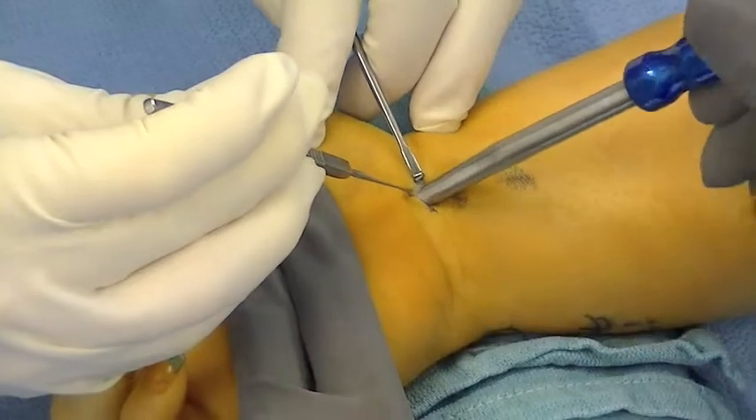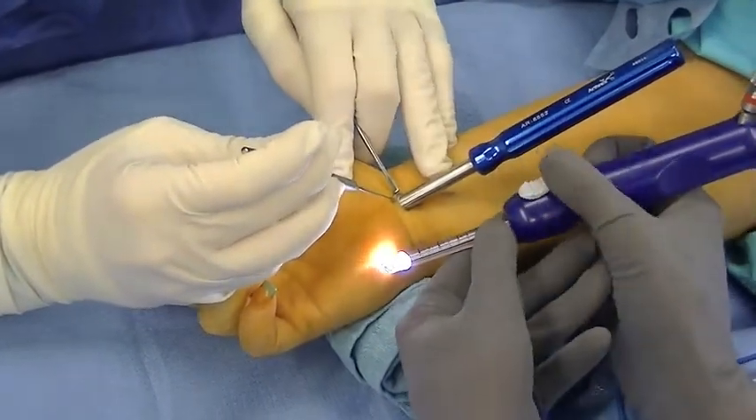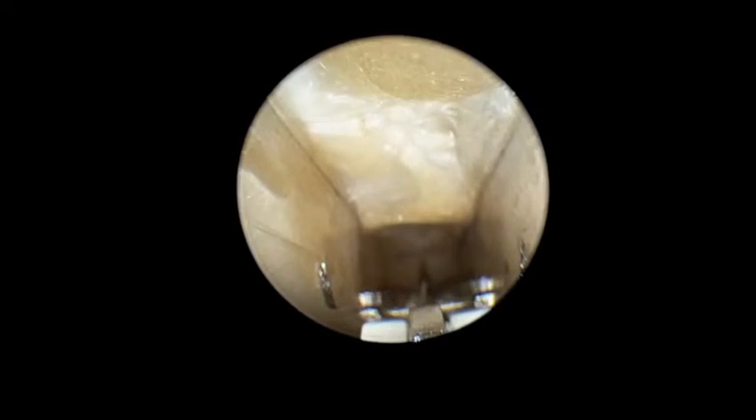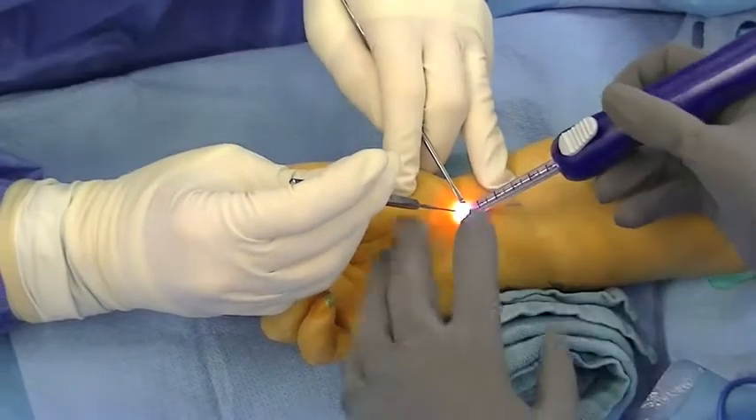The synovial elevators reflect the synovium from the transverse carpal ligament, and then carpal tunnel dilators prepare a path for the centerline Arthrex device. Here you can see the device inserted with the distal portion of the ligament identified.